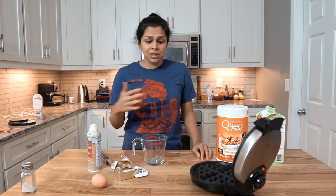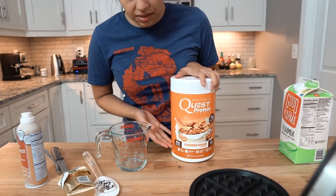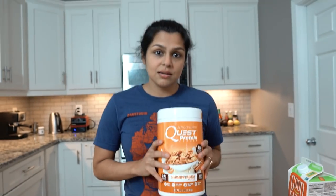You can't beat this recipe, and it's really easy. You guys ask about it a lot because we talk about protein waffles a lot. So I'm going to show you exactly how we make our favorite protein waffles at home using the most delicious protein powder that exists. Thank you, Quest, for making crazy foods and this protein powder.